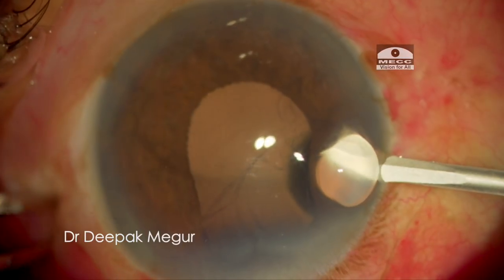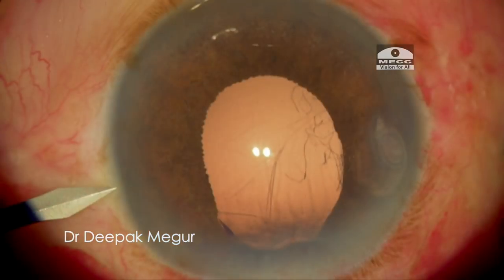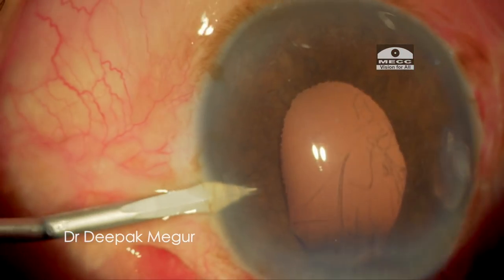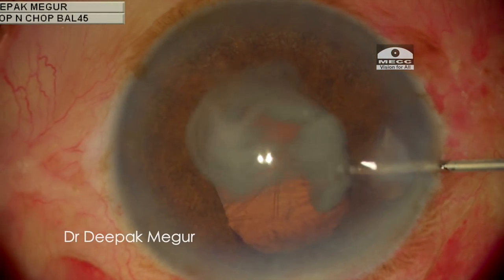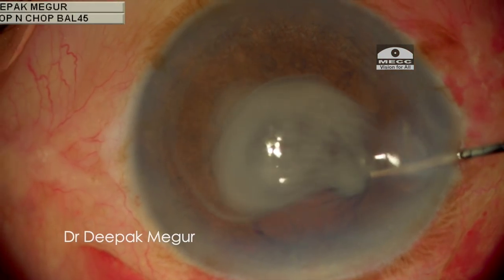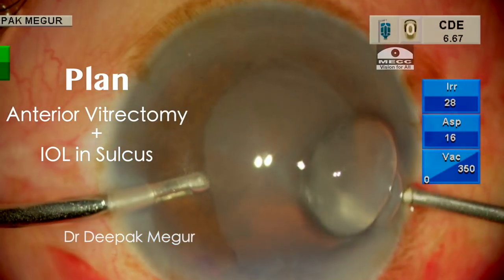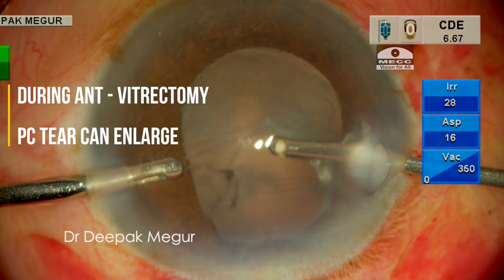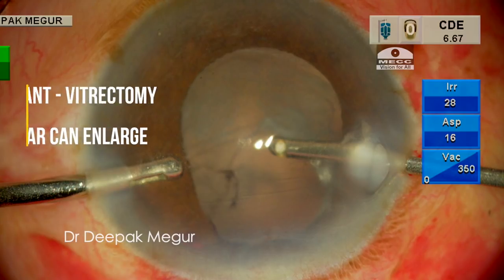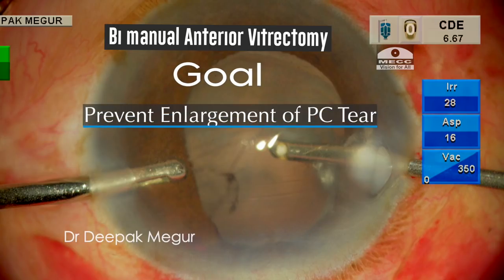I begin my surgery by performing two side-port incisions and the first thing I do is inject triamcinolone acetonide to identify the prolapsed vitreous. My plan is to perform anterior vitrectomy and then place the lens in the sulcus, but there is every chance that during the process of anterior vitrectomy the posterior capsular tear can enlarge. So my primary goal is to ensure the vitrectomy does not enlarge the PC tear.